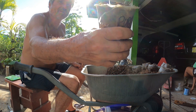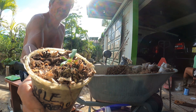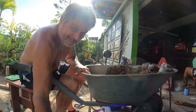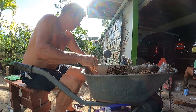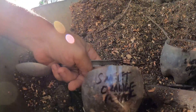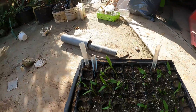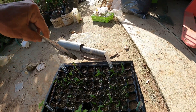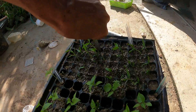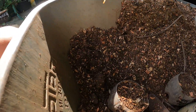Purple jalapeño. Sweet orange peppers — the sweet orange ones over here, these guys here. Oh, root bound as well.